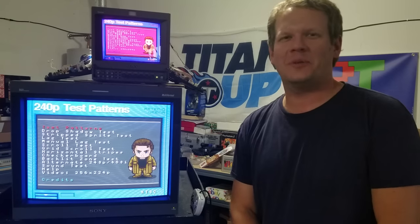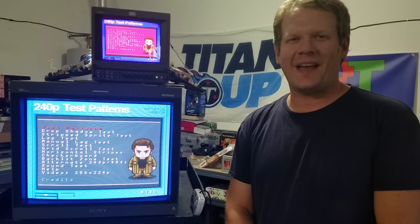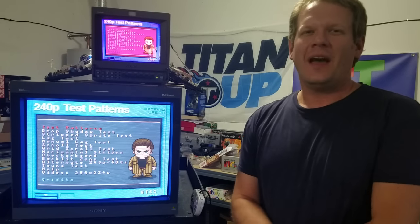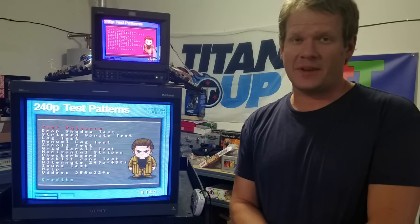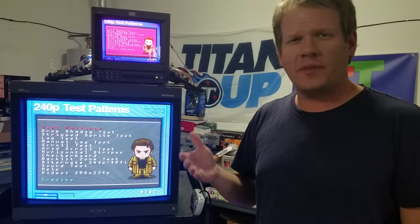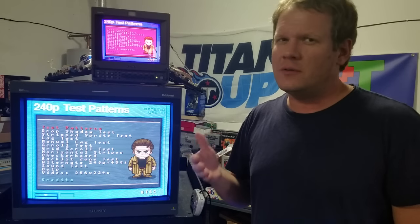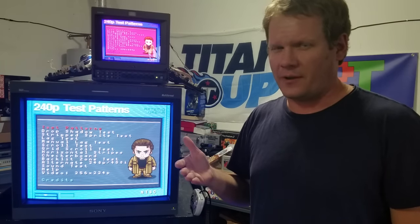Hello everyone, welcome to Retro Tech Academy. Today we're taking another look at a calibration. This is going to be a special episode because I'm going to be using the 20L5 that we've been talking about, but it's not really going to be calibrating the 20L5 today.